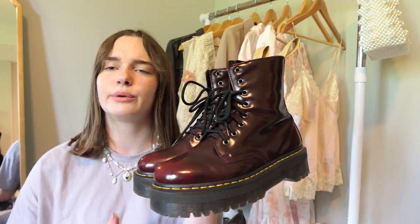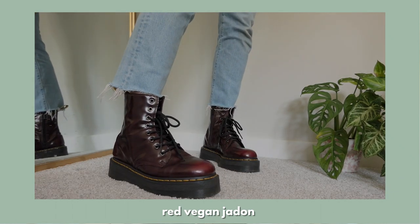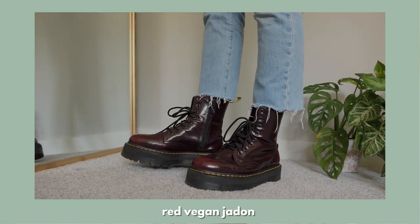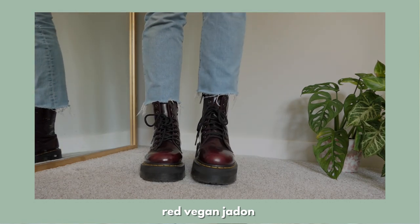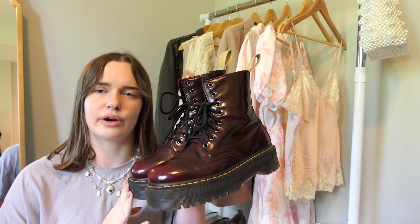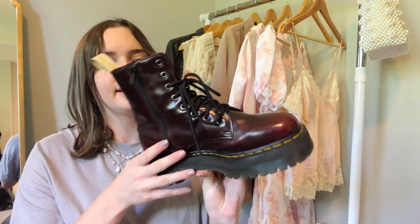These are the red vegan Jadens — I think this was the second or third pair I got, and I bought them secondhand. I don't really agree with buying Doc Martens vegan leather because in reality it's just plastic. There are all kinds of leather substitutes they could have used, but instead they chose this cheap plastic that's not near the same quality as normal leather and isn't great for the environment. I prefer to buy vegan leather secondhand. I also have these in a size 10.